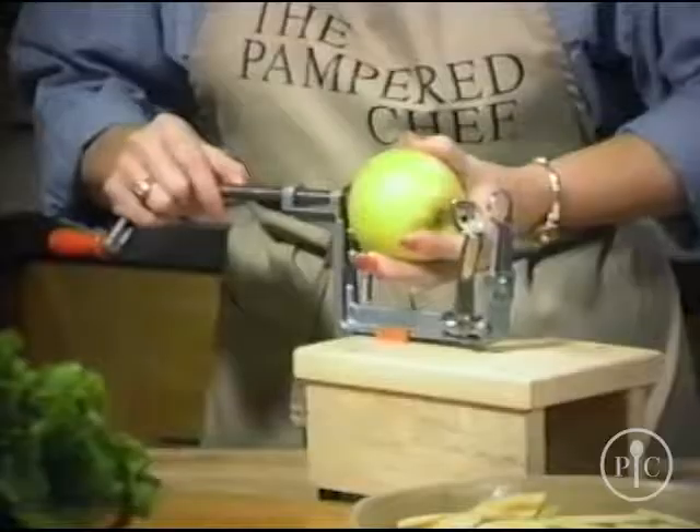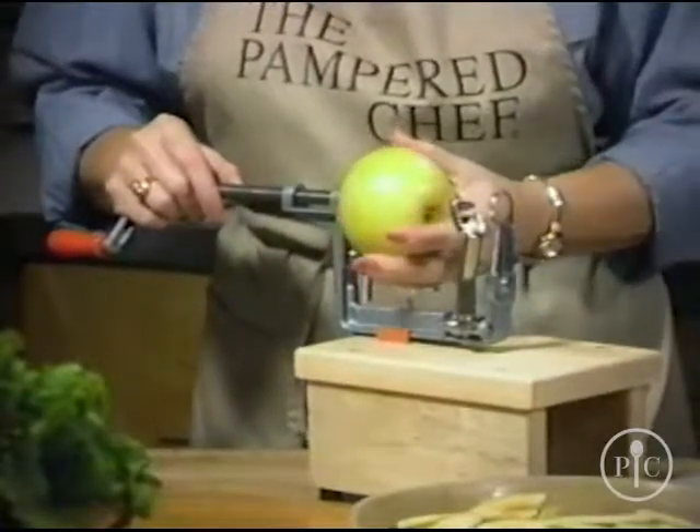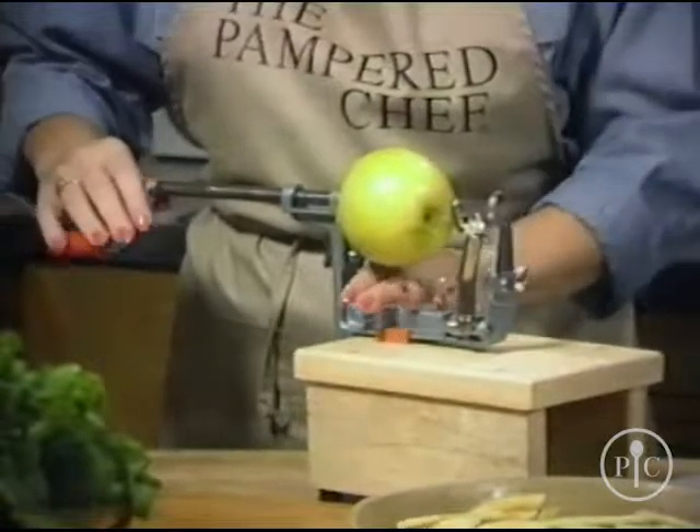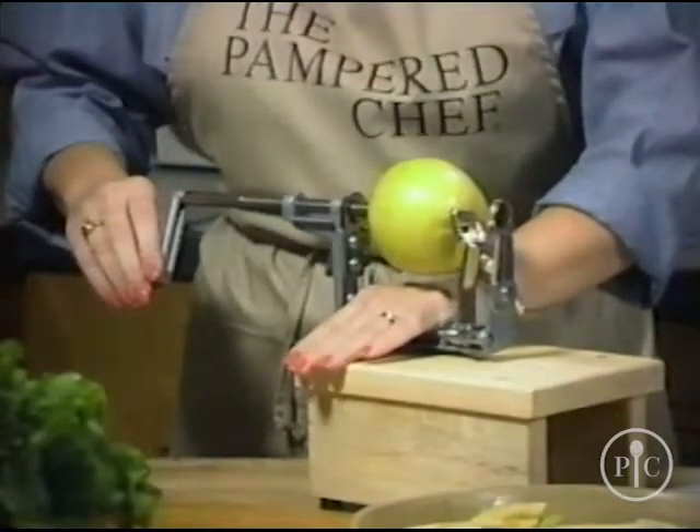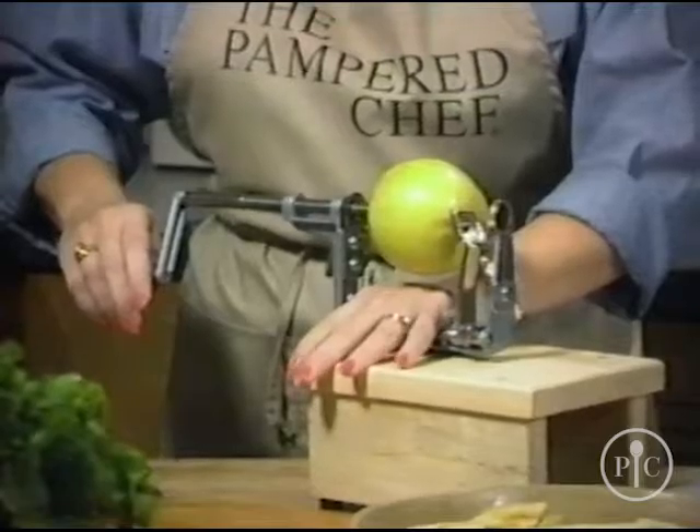The Apple Peeler Core Slicer. I'm putting the apple onto the prongs and then you move the apple in a little bit and secure your hand on the base of the Apple Peeler Core Slicer, and then you're ready to turn.